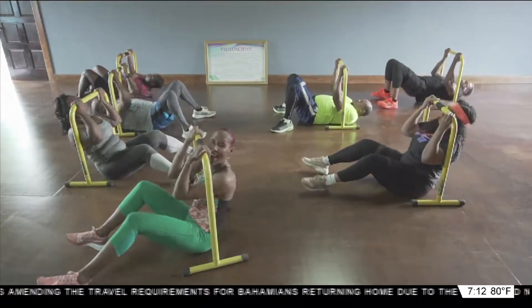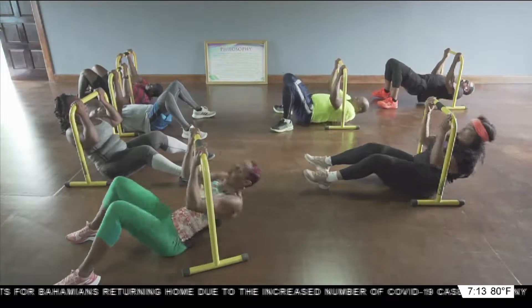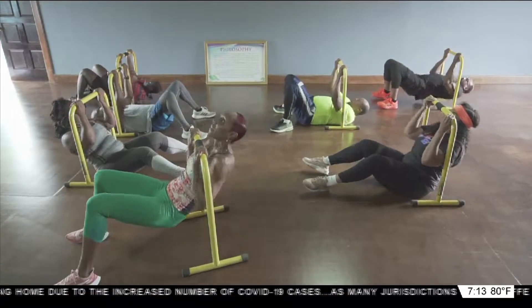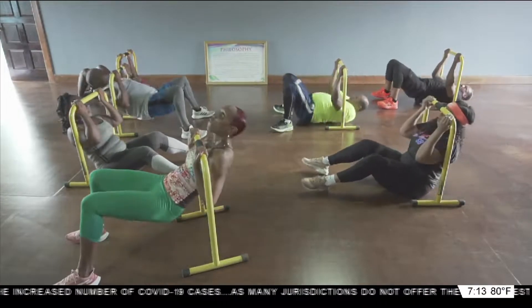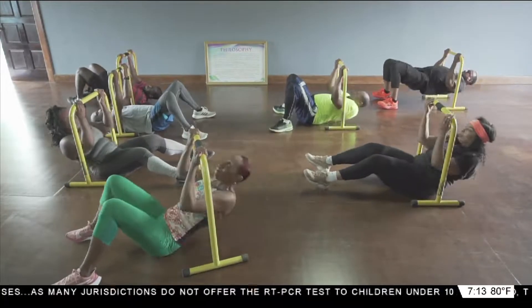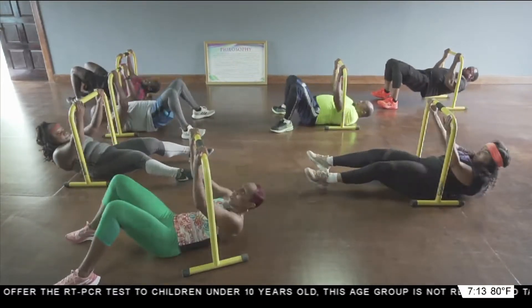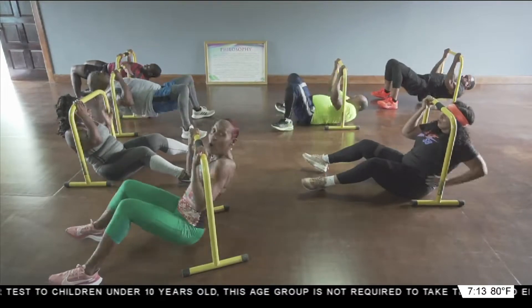Last. Nine, eight, seven, six. Good job, team. Five, four, three, two, and one.